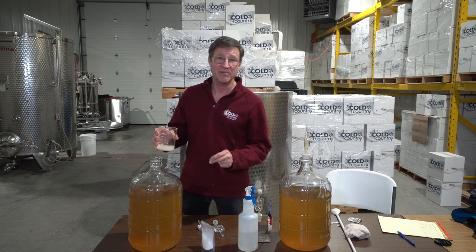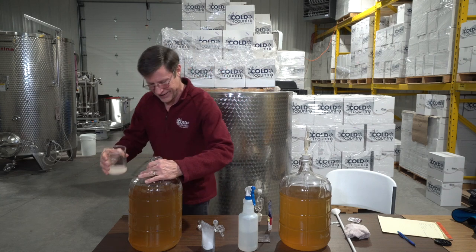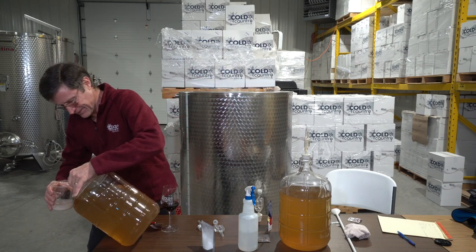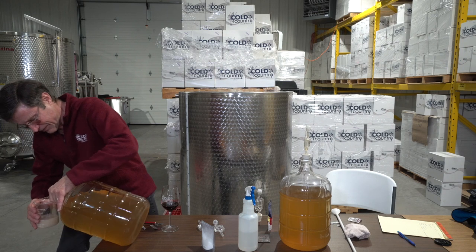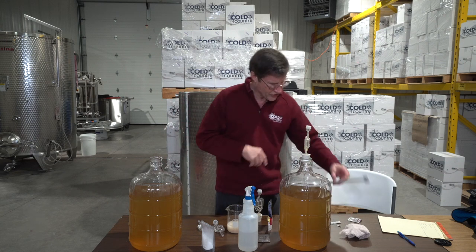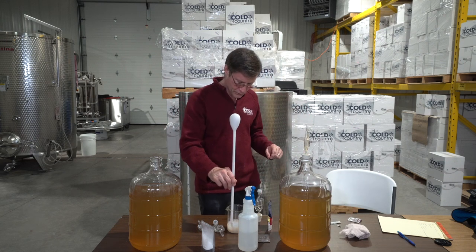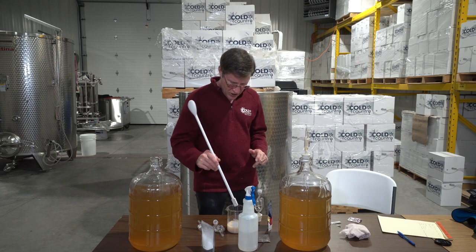Let me add a little bit of juice into this yeast slurry. If I'm lucky I won't drop the whole carboy — there we go, not bad. We'll give it one little more stir and now we're going to let it sit for about an hour.